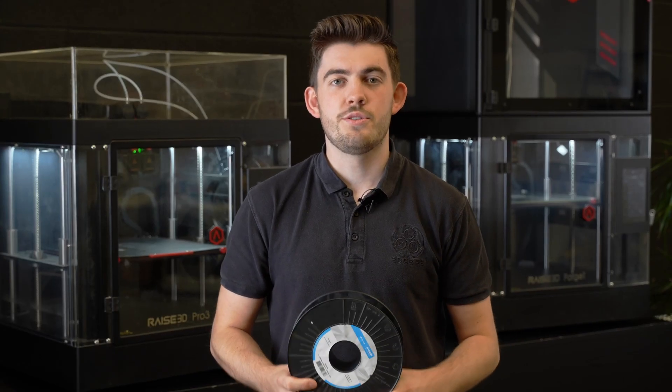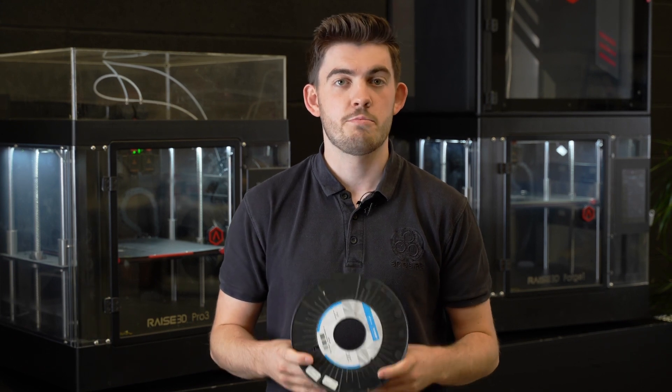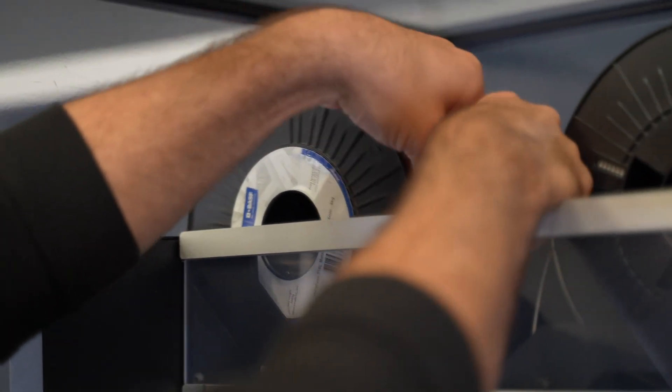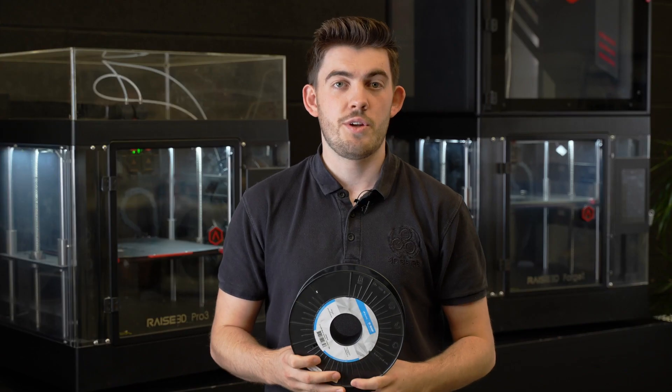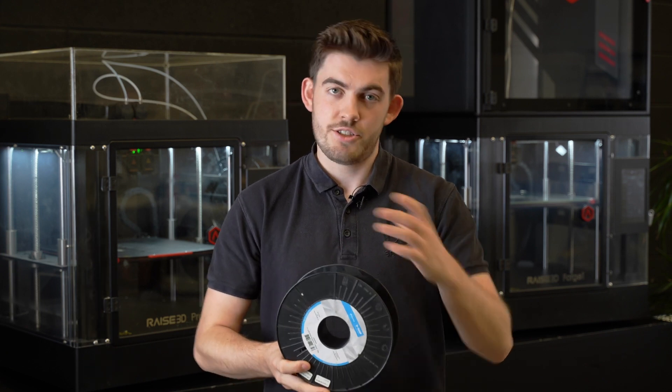The RAISE 3D Forge 1 uses 17-4PH and 316 stainless steel metal fused material. The material is top-loading, going down into the direct drive unit, which is better for 3D printing. Once the parts are 3D printed, they get debound and sintered, which brings you back to your metal part.